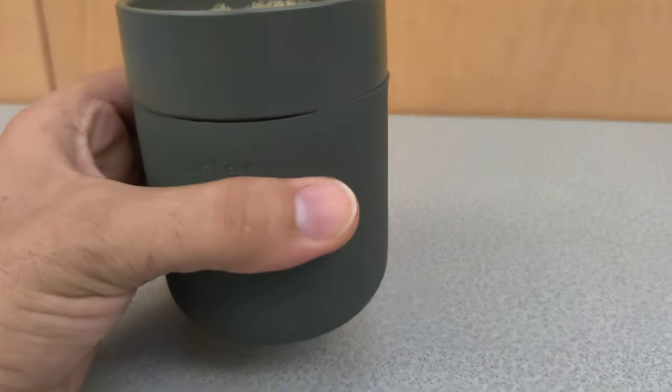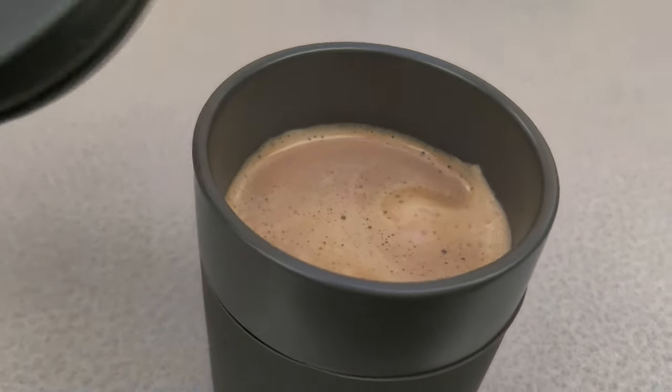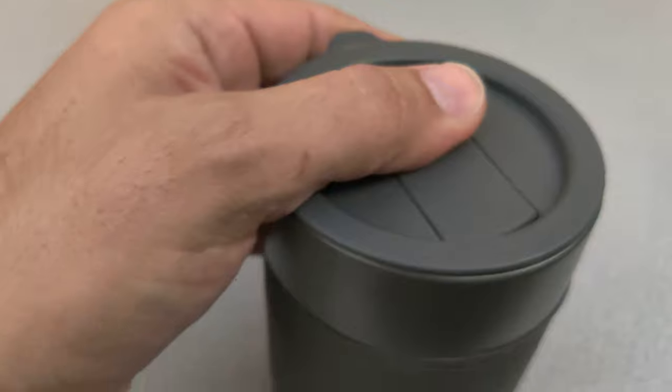This fresh coffee is very hot. However, I can still hold the cup without any problems. And all I need to do is put the cap on top, and I'm ready to go.